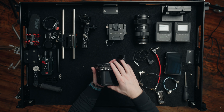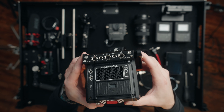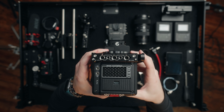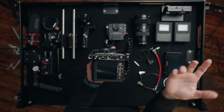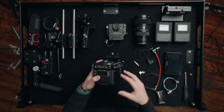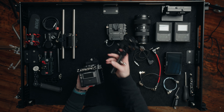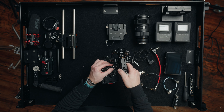We want to make sure we can get the top handle on and off easily, so we're going to take off the top NATO rail because this corner overhangs on the left NATO rail and makes it hard to get a top handle here — which is completely normal since in the normal configuration the top handle goes there. Now that the top NATO rail is off, we can slide the top handle right onto this left side and we have quick access to getting it on and off the camera.